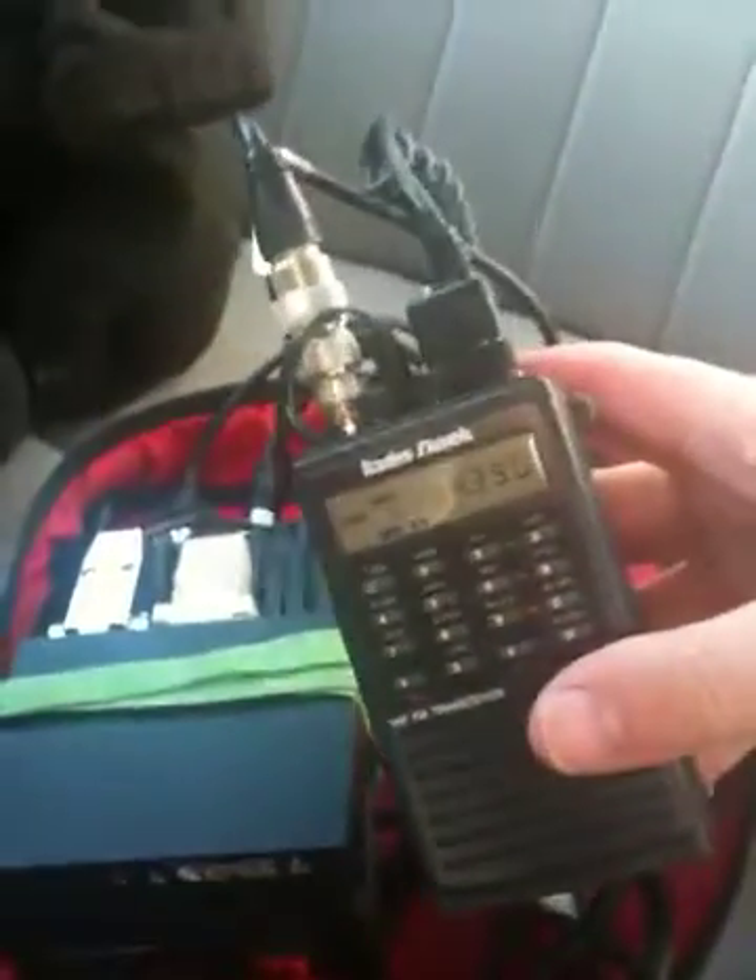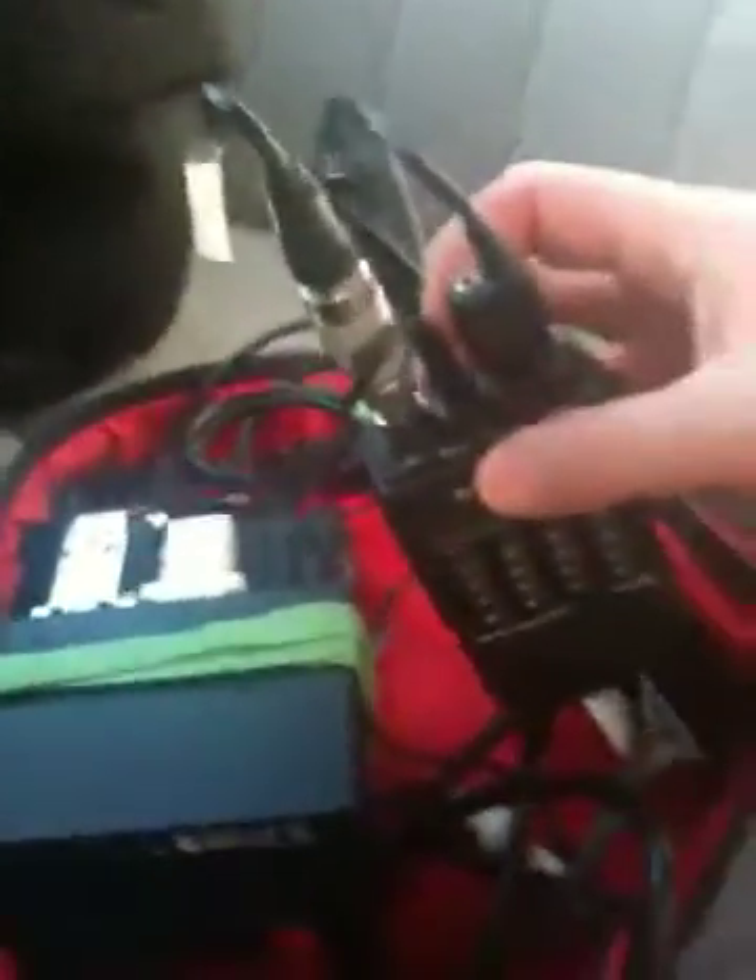Greetings from AG6IF. I want to show you my APRS tracker in a bag. I picked up a RadioShack HTX-202 — nice little radio. The neat thing about it is you disconnect the battery and you've got a 12-volt input on the top, which makes it nice for a tracker.